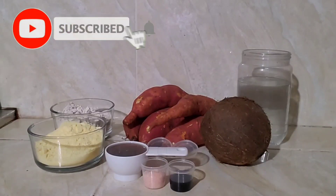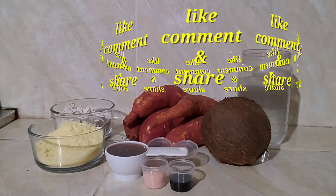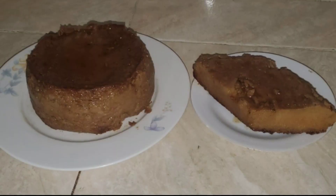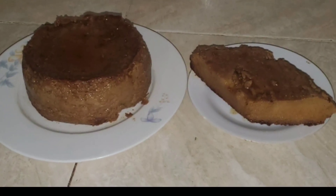Welcome back friends to God Inspired Recipes, experimenting in the kitchen. How can we turn these ingredients into a beautiful, delicious pudding? Wow, look at that friends — potato pudding is my favorite pudding. Isn't that looking lovely, and it was very delicious.